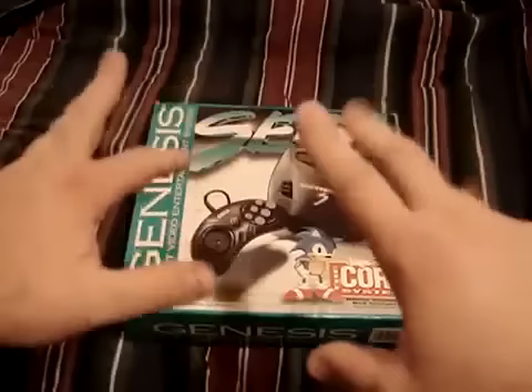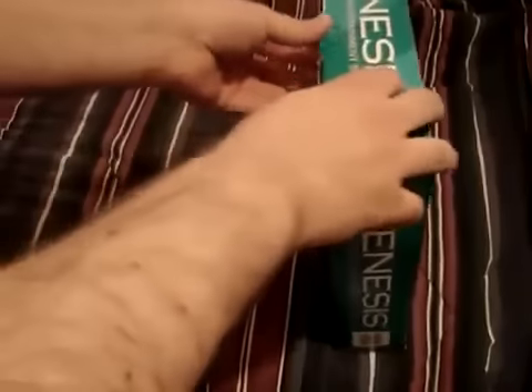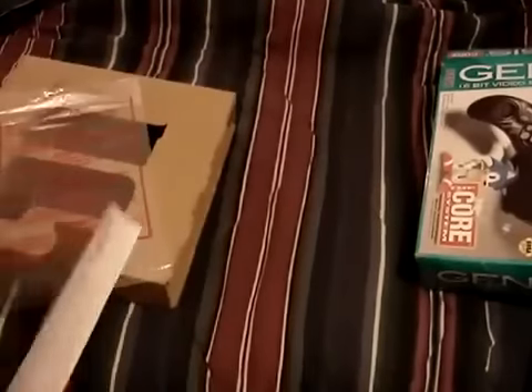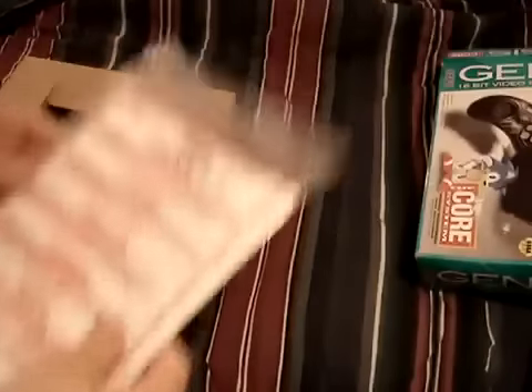Let's open it up. As usual, these come with manuals. Let me show you this. Honestly, when this first came out, this was meant to be a budget system — it was meant to be very cheap. So I'll just put these to the side.